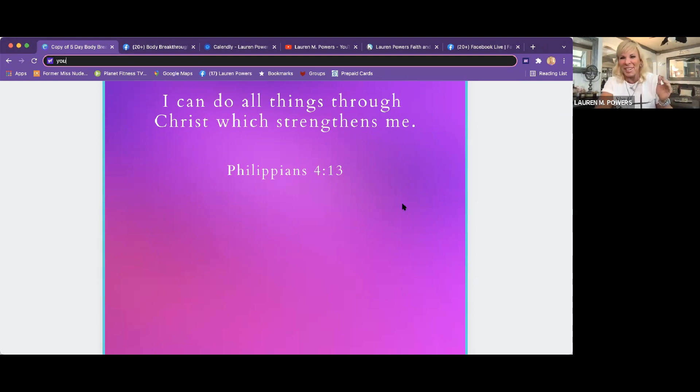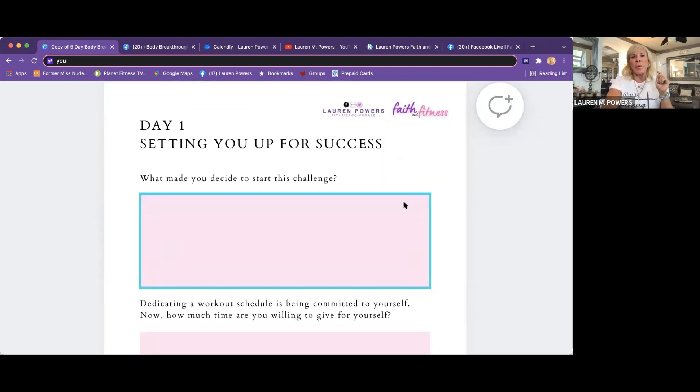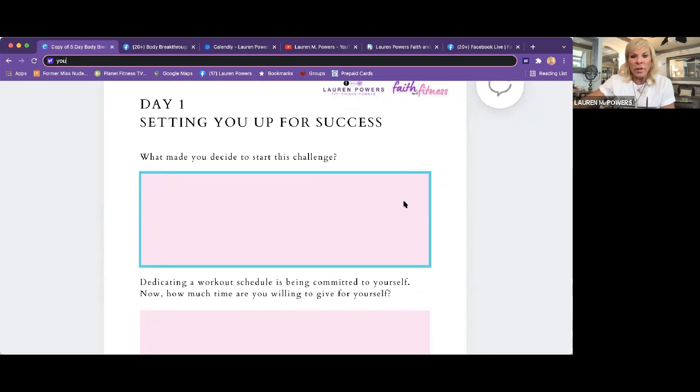Having a good mindset is really going to help us get through some of these times. So if you guys can see that — day one — I'd love it if you don't have this, you can take a note in your notebooks or print it out. Take notes. So I wanted to start this challenge and ask a couple of questions on what made you decide to start the challenge.